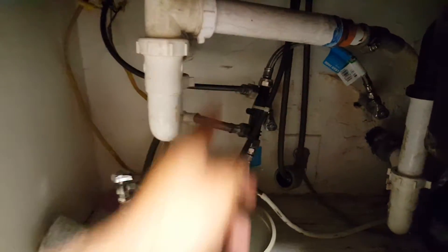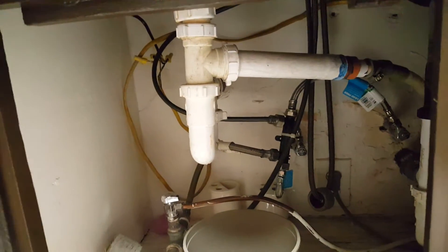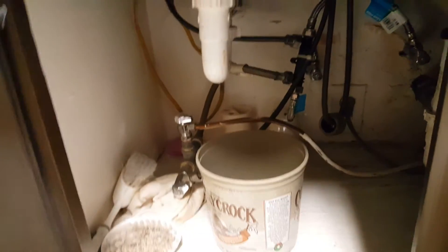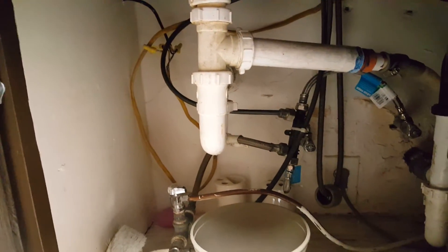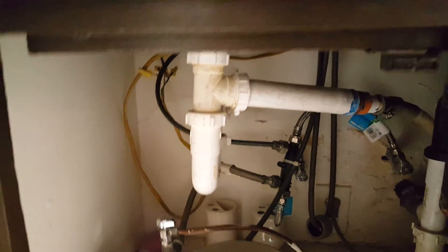Our leak on this one is coming from the side here. It's a simple repair — just a matter of taking it apart, putting some Teflon tape, and then putting it back together. And that's it, that's going to fix our water leak. That's how you find and fix the water leak. Thank you guys.